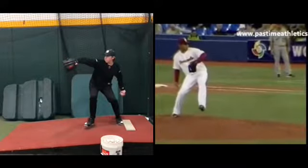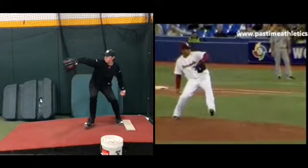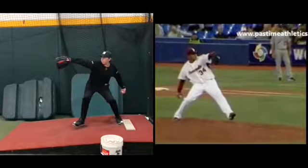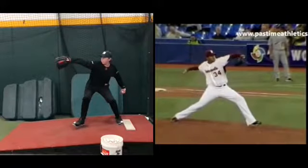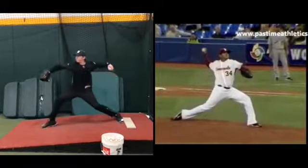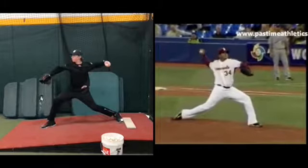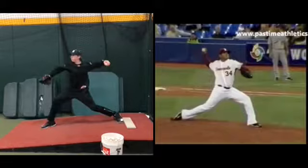Okay, now I recognize you don't have to look exactly like him, okay? This is Felix Hernandez, by the way. Foot strikes right there. Foot strikes right there.